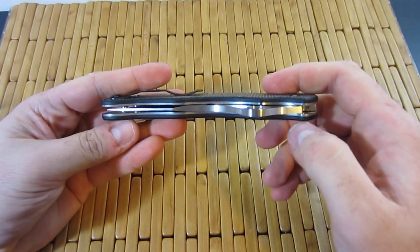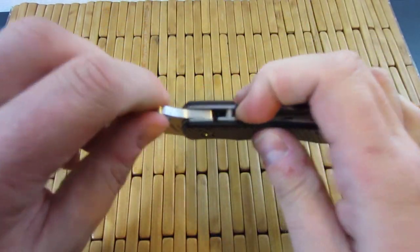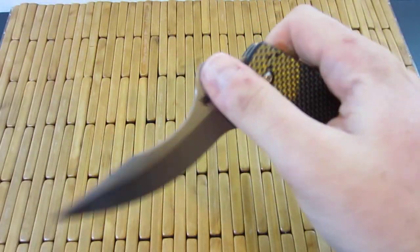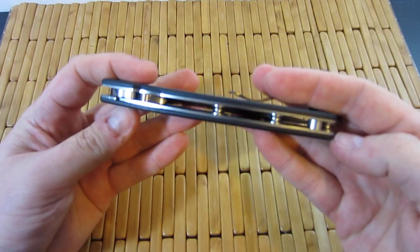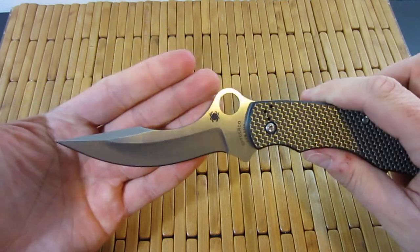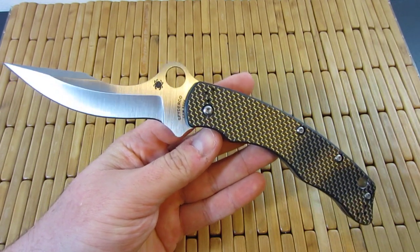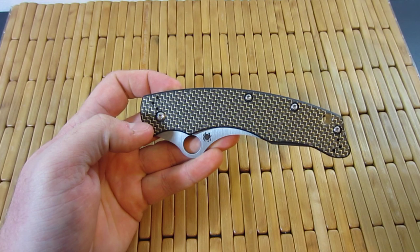Just know that if you want to buy this, you're getting an awesome blade — fit and finish top notch, materials top notch, design top notch. Just keep in mind that it is very stiff to open. I would not bank on it becoming any easier in the future. It'll probably stay about like this. It's definitely a cool piece to have though, and I have no plans on selling it or sending it back. I like it, I really like it — love that design. Hopefully if enough people pick it up, they'll do a version two and maybe address the auto-close feature and offer it cheaper. All right guys, later.